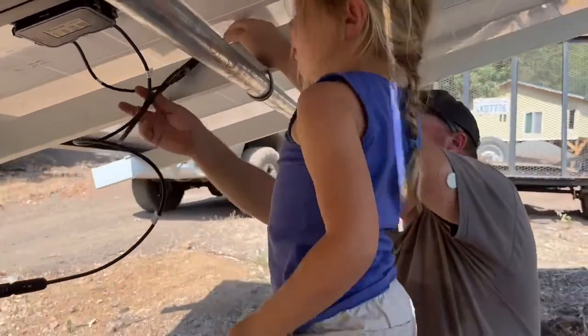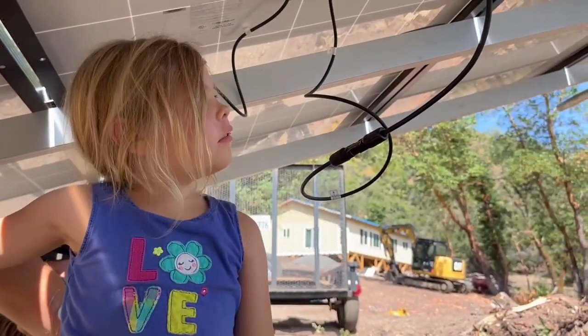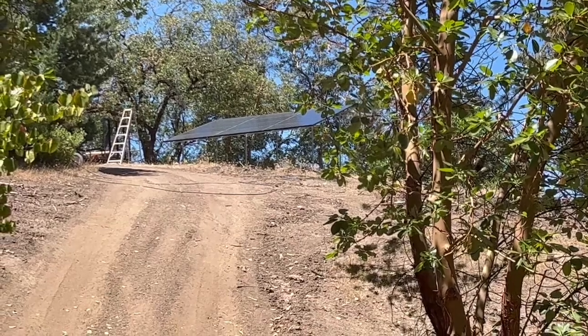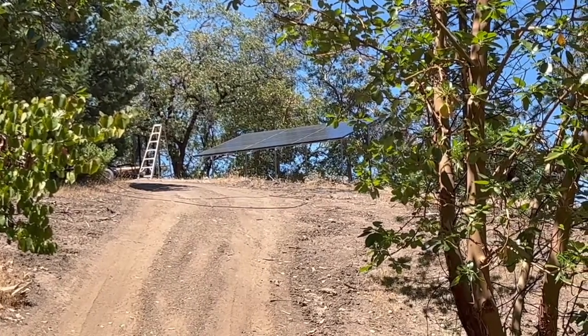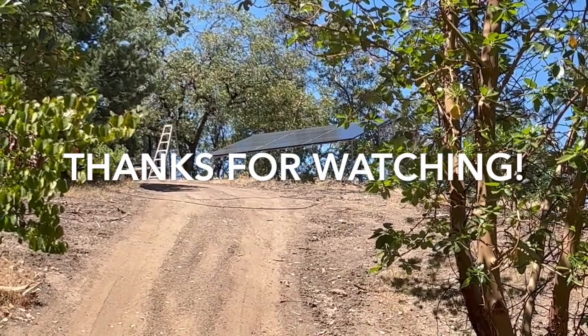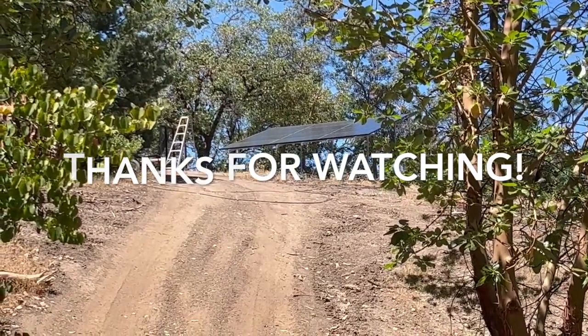There it is — that one's by myself. Good job. All of the bottom is wired. There's our solar array. We have a 3.6 kilowatt system — those are our 12 300-watt panels. I'm pretty pleased. I think it's going to work out nicely for us.